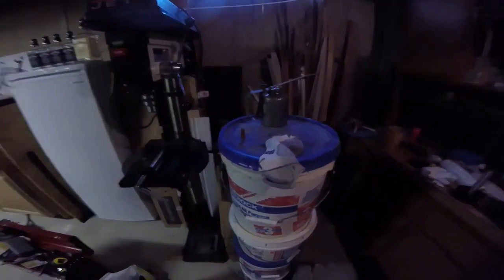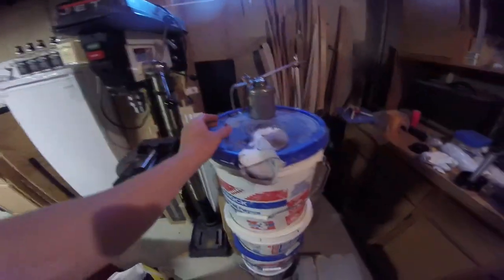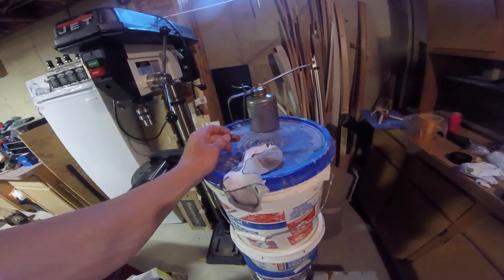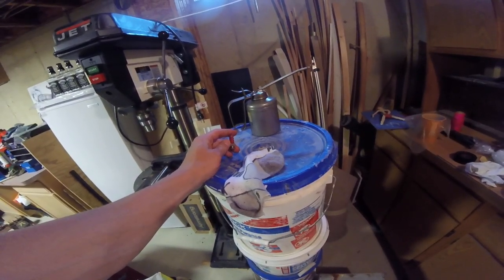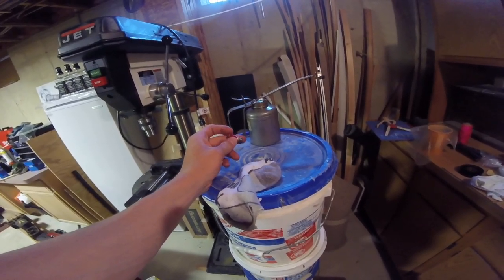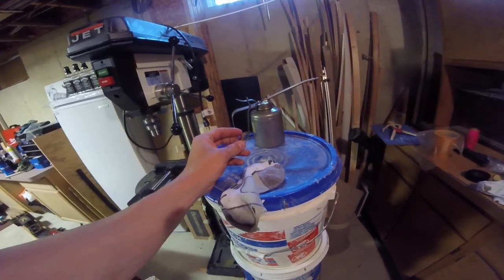Quick video about drilling out your water fittings. The stock cooling system in the 550, once you start modifying the engine, that's when you start to run into problems. Over boring, high compression, all those kinds of modifications cause more heat in the engine.